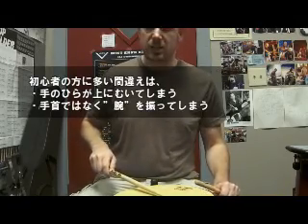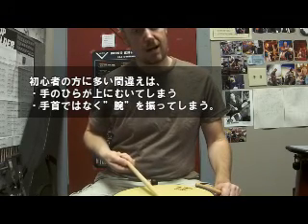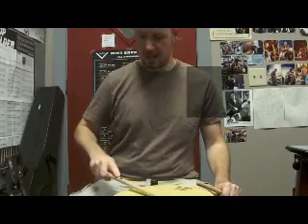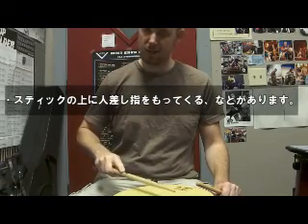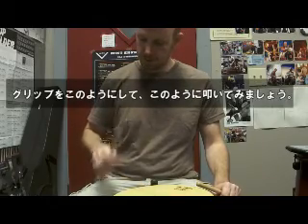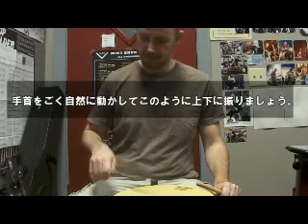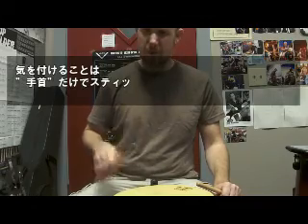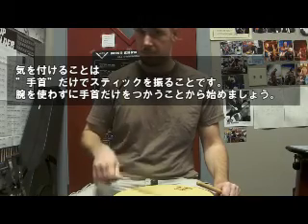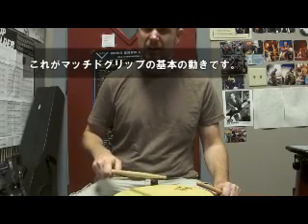A lot of things I see from beginners that you want to be careful of: I'll see them turn their hand over like this, or I'll see them use their arm with no wrist, or I'll see them stick their finger out like that. You definitely want to stay away from that. Those are some of the most common mistakes. So keep your grip just like this, move your wrist exactly the way it naturally moves — which is up and down — and try to focus on just using your wrist at first. That's going to be your basic matched grip.